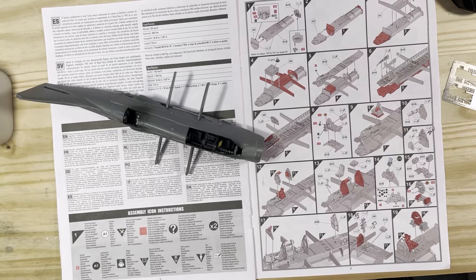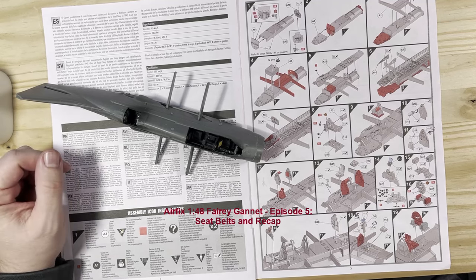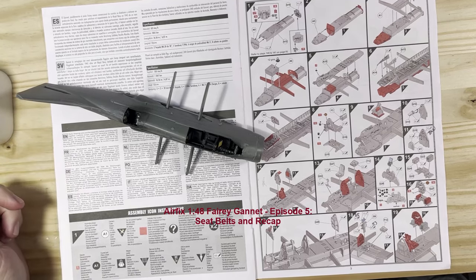Welcome to episode 5 of the Airfix 1/48 scale Fairey Gannet build. You get the narration over the top of this because when I actually did this, the recording didn't work. Because of personal items and family matters that came up unexpectedly over the pre-Christmas weekend, Christmas day, and a couple of days after, I had to set this aside. It's Friday night, December the 29th, heading into the New Year's weekend, and we're back to working on episode 5 of the lovely 1/48 scale Airfix Fairey Gannet.